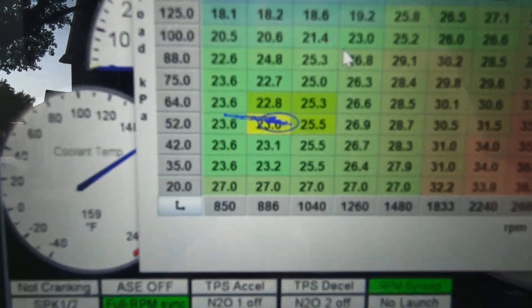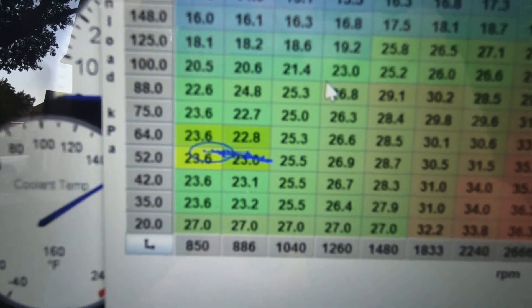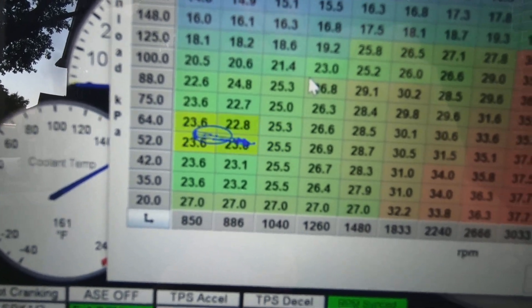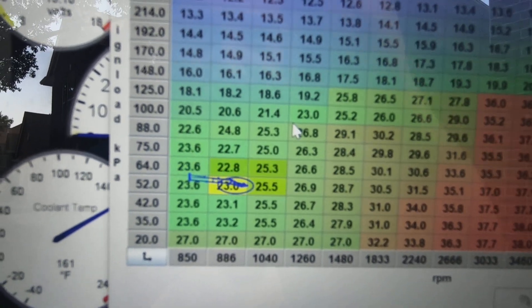Here we go — this is my timing, my base timing in this area. You can clearly see that it is fluctuating. That just confirms to us that we are now in the ignition table.